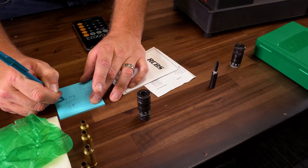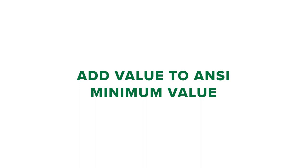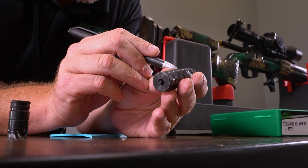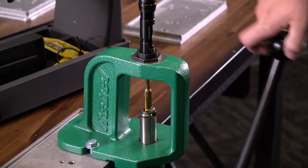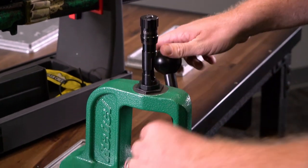Using this value, you will calculate the chamber headspace dimension of the gun by adding the value to the ANSI minimum value. You now have your rifle headspace dimension. Now that you know how to measure your chamber headspace, you can accurately set up your dies to squeeze the best accuracy out of your hand loads and extend the life of your brass.